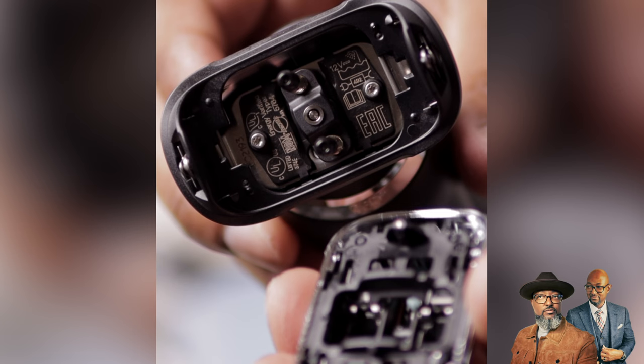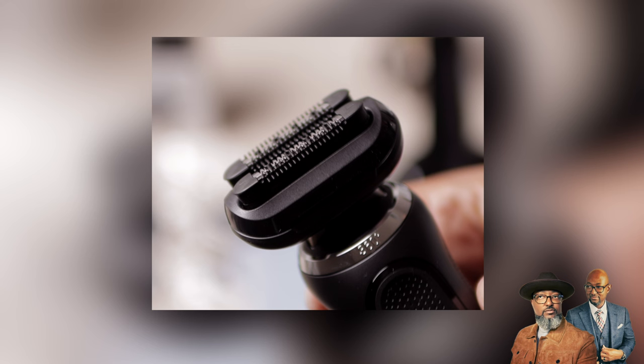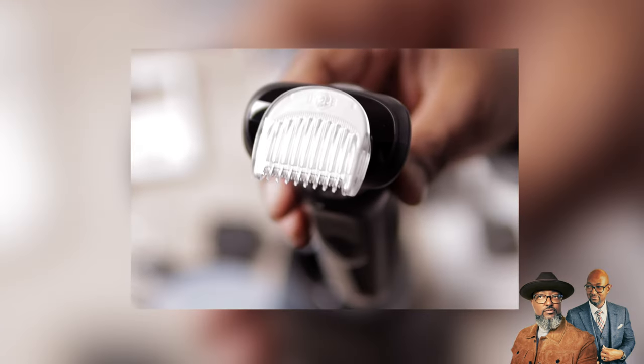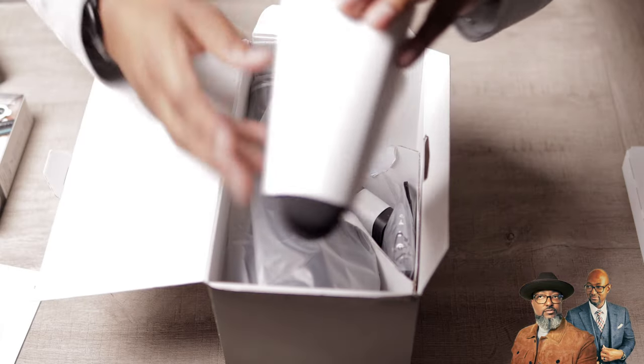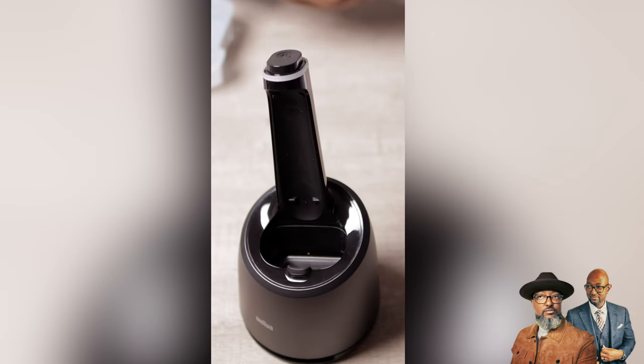This is the 7091CC package. This package has easy on and off attachments to allow for all-around grooming. It has a precision trimmer attachment, an attachment to trim your beard stubble, an exfoliating brush attachment, and an attachment for body grooming. There are manuals and it has a handy carrying case for the razor, a power charger, and a smart care center.